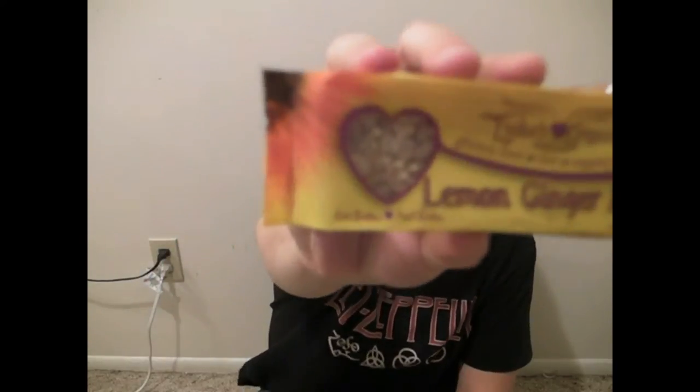It says Lydia's Organics Gluten-Free Raw Organic Vegan Lemon Ginger Bar, Eat Better, Feel Better, USDA Organic, Net Weight 1.5 ounces. There's a little window so you can see the bar — looks good.